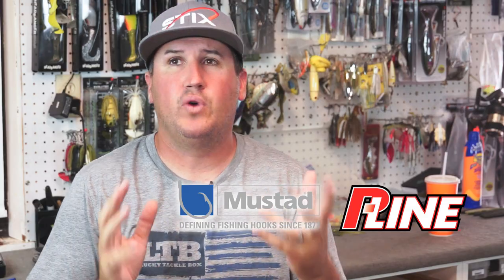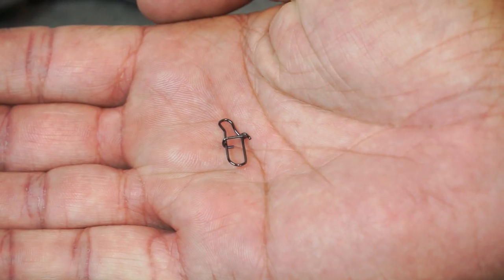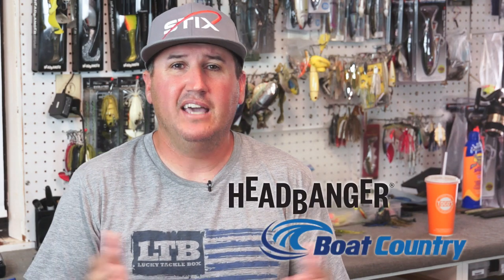Hey, what's up guys, Nick here. Today I wanted to answer a question I get pretty often: can I use a quick snap on a bunch of different lures if I bring one rod and I'm out at the bank and want to cast a bunch? The simple answer is yes.